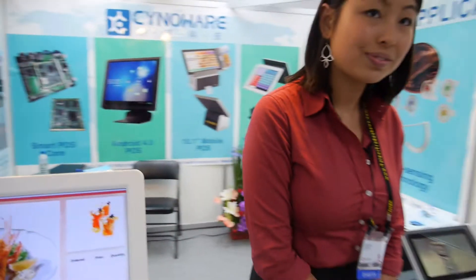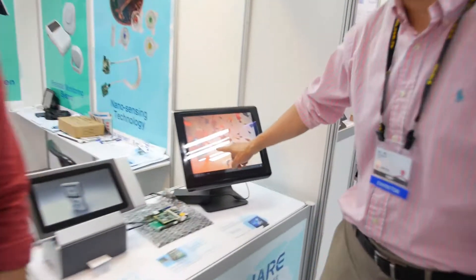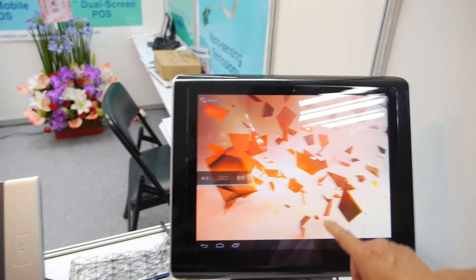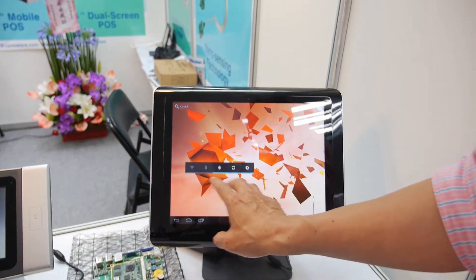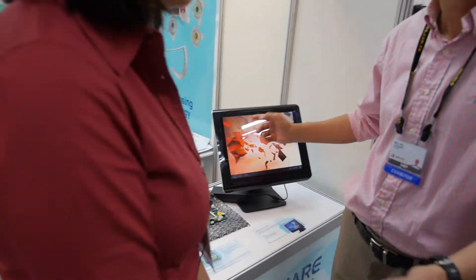Freescale iMX 5353 and iMX 6, for the dual-core as well. Is it already iMX 6? Yes, this is iMX 6. This is a dual-core system, and it has come to the market recently.